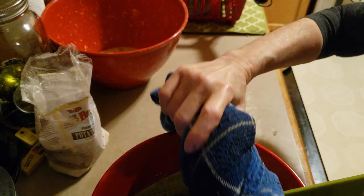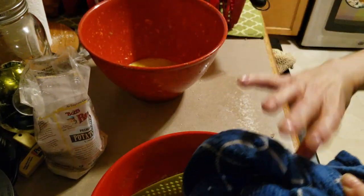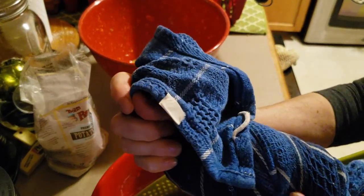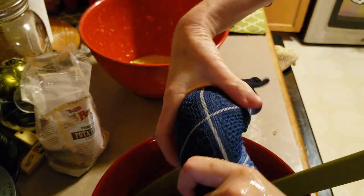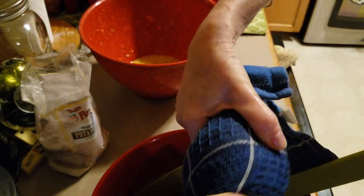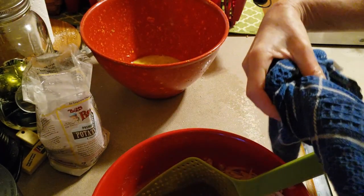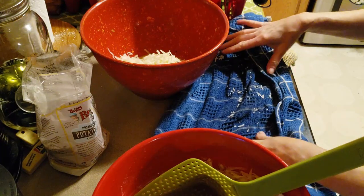And then we'll throw it into that bowl, which already has egg, some garlic, and some roasted garlic, because I'm not using onion. My mother used to throw an egg and an onion all chopped up into a blender, blend it out, and then add the shredded potato — the squeezed-out potato.